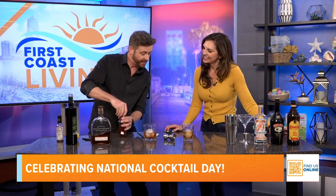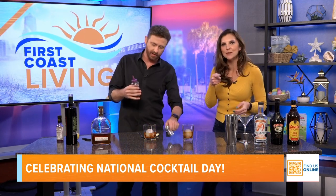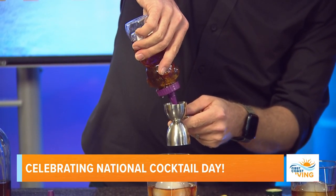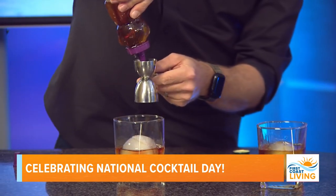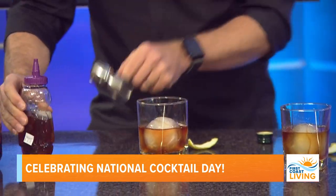The last thing we're going to add is simple syrup. I made my own simple syrup — I used a little honey squeeze bottle, which is a good idea. You want to do about a half ounce. Simple syrup is half water, half sugar — you heat it up and it gets all nice and smooth.